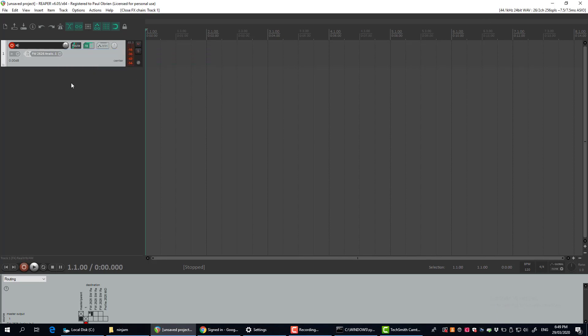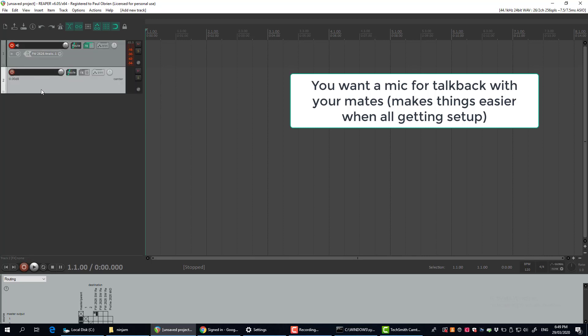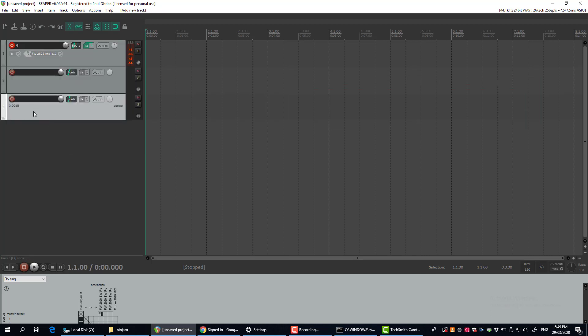Back in the session, you want to hook up the tracks you want to broadcast. First, plug in a mic and plug that into one of your channels. Insert a couple of channels here — I'm going to insert one for my mic, hit record on that, and come find my microphone.